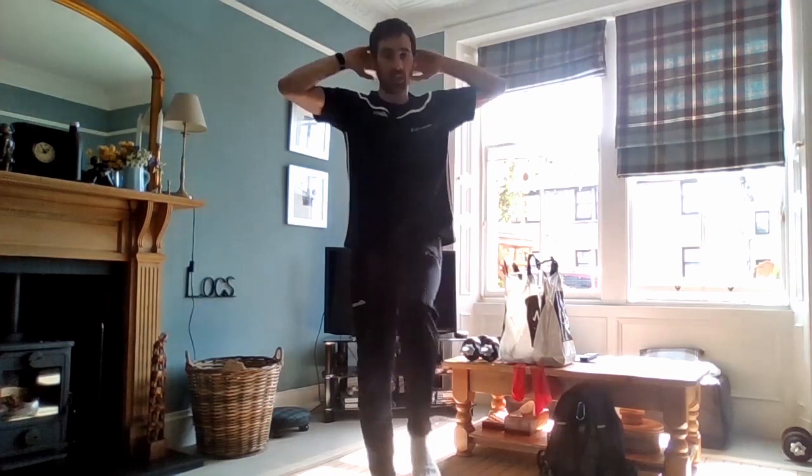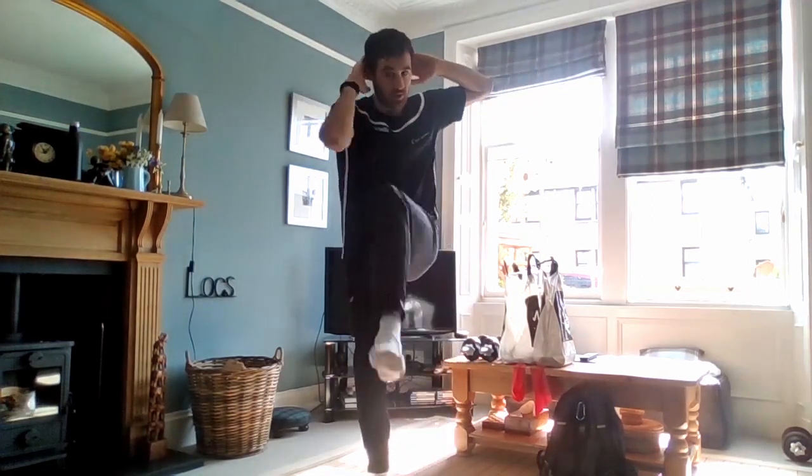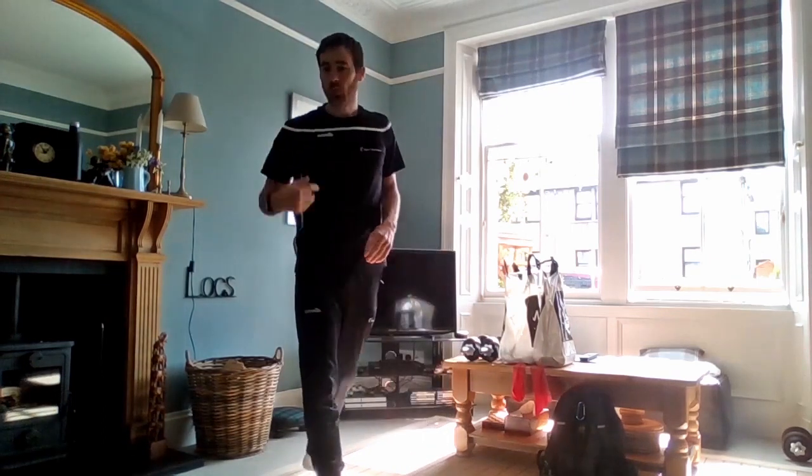Standing crunches are very similar to what you would do on the ground for your stomach and core. If you can't quite get the elbows to the knees, that's fine — just heading in the general direction is good. Take 30 seconds rest here. The next one will be one leg balance.